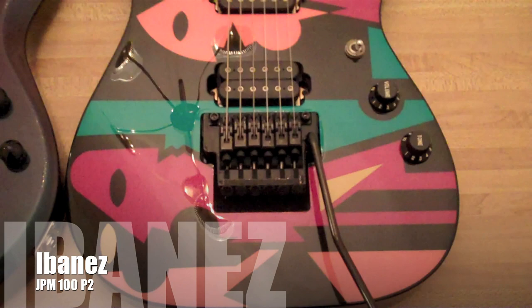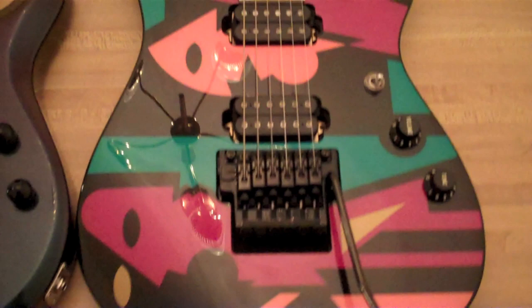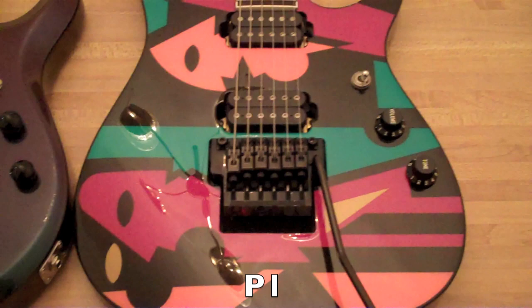So first let's take a look at the Ibanez JPM 100 since this came first. It has the Ibanez RG body shape, as you can see, and we have the Dan Lawrence hand-painted graphic. I think it's great.